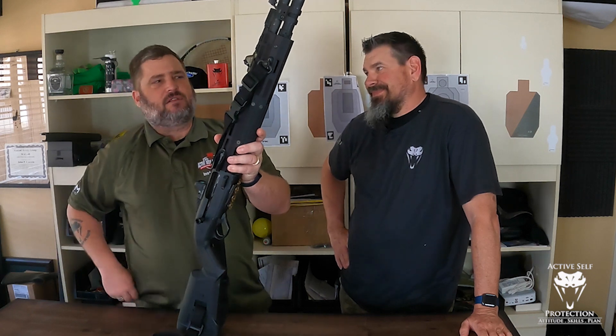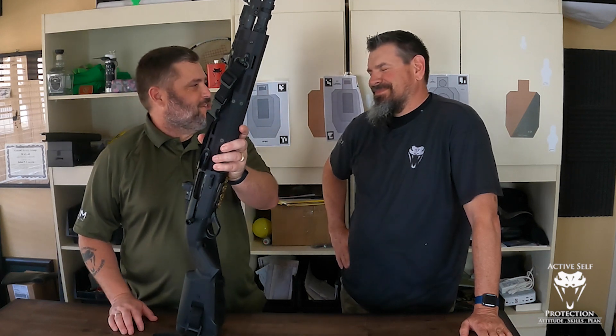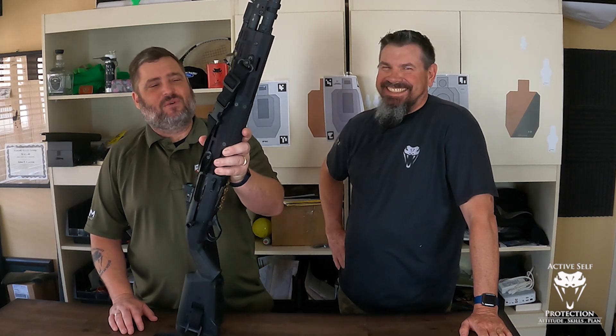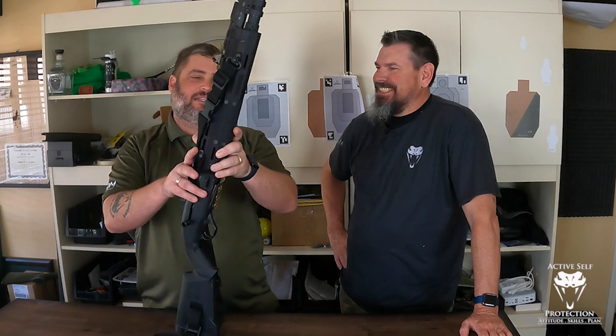A few weeks ago, Neil Widener asked me if I could possibly make this shotgun more expensive. And I have. Today, we are going to talk on our Sunday gear review here on Active Self-Protection Extra about these little G10 rail scales. They're awesome.